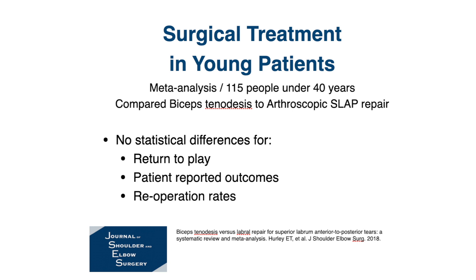Both approaches were very successful in improving how patients felt and in reducing their pain. With regard to complications or needing a second operation, there was again no statistically significant difference between the two. What about older patients — people who are over 40? Is it also similar between these two surgical approaches?